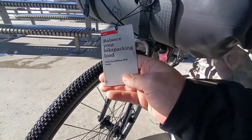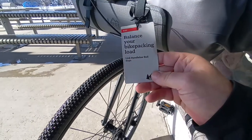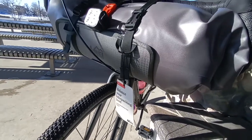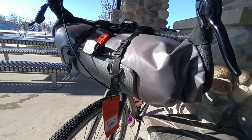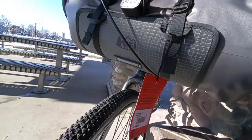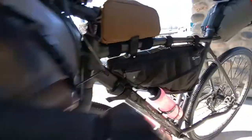I want to do a video here on my front bag. I'm using the Link Handlebar Roll by REI. Basically it's a dry bag holster. There are several other brands that make similar bags. It basically loops over the handlebars and connects right here.